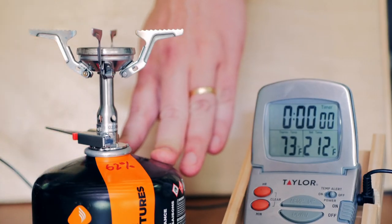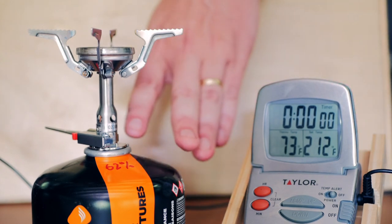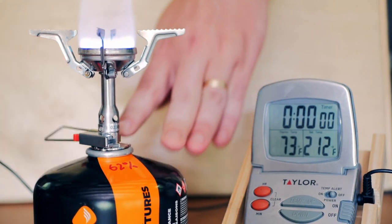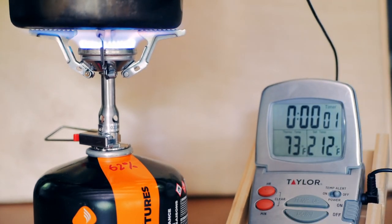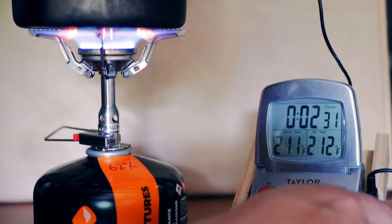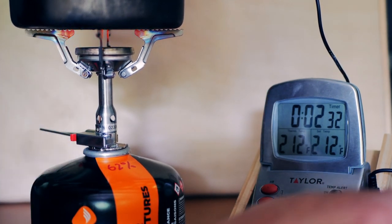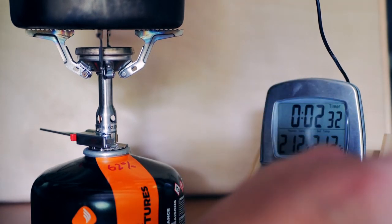Let's get this going. We've got two cups of water sitting at 73 degrees and we'll see how long it takes to boil. Two minutes, 32 seconds. I'm going to re-weigh the can — I did weigh it before — so we'll see how much gas it used.